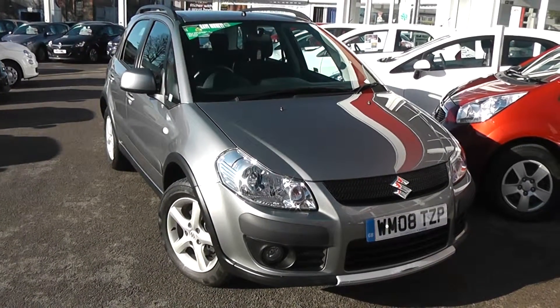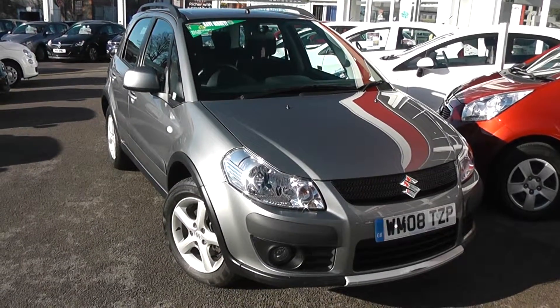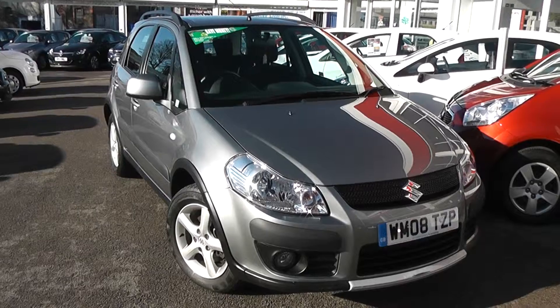Welcome to Wessex Garages Used Cars Online. We have the Suzuki SX4 GLX. This car is registered to an 08 plate and is a 1.6 litre petrol with manual transmission, finished in silver.